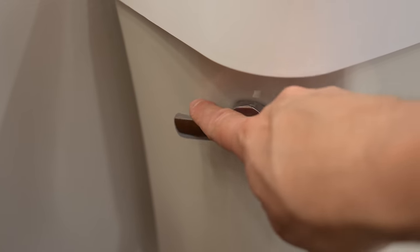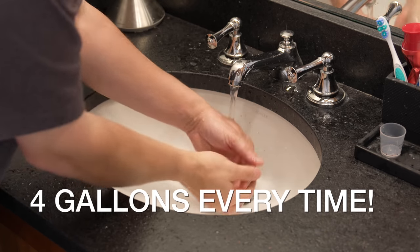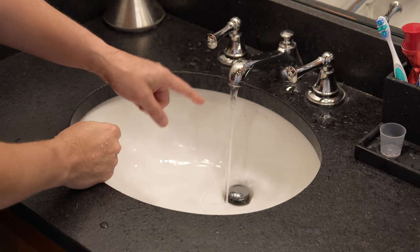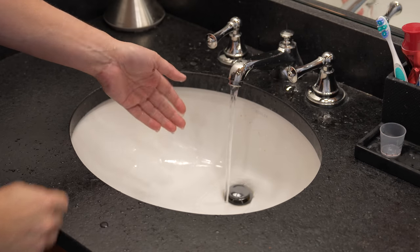When it comes to wasting water, most people think the toilet is the problem, but in fact, it's really your bathroom sink. When you wash your hands, you can use up to four gallons of water, and in a four-person household, that quickly adds up to 30,000 gallons of water every year. But the Japanese toilet sink changes everything.